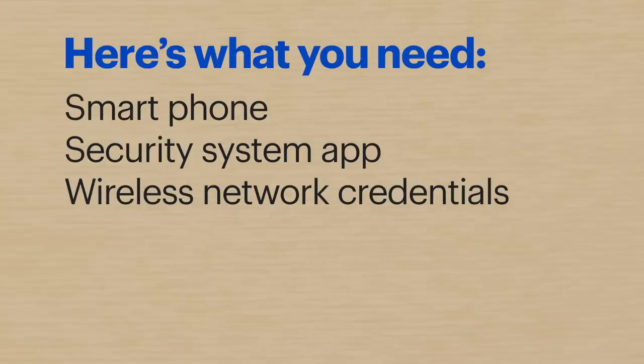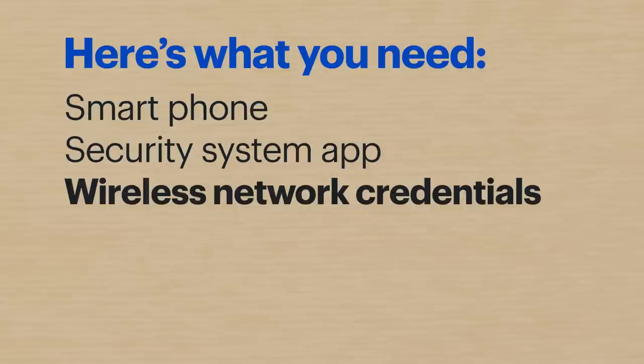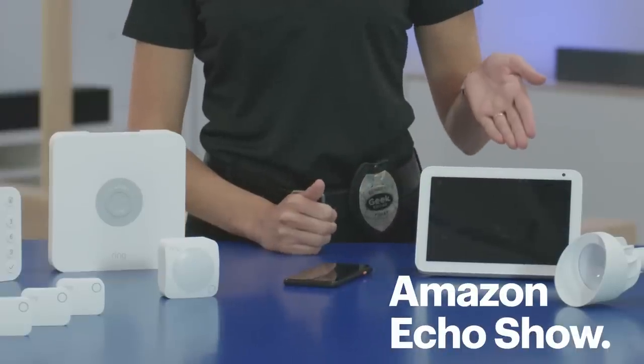Here's what you'll need to get started: a smartphone, the security system app installed, and the name of your wireless network and the password. Later in the video, I'll also be adding my Amazon Echo Show so Alexa can help control my alarm system. If you want to skip to that section, there's a link in the comments below.